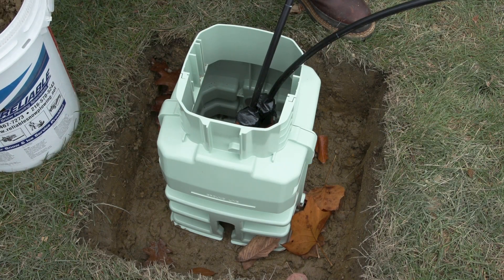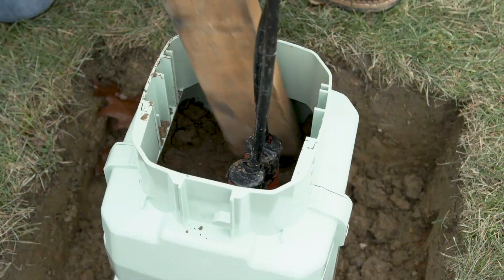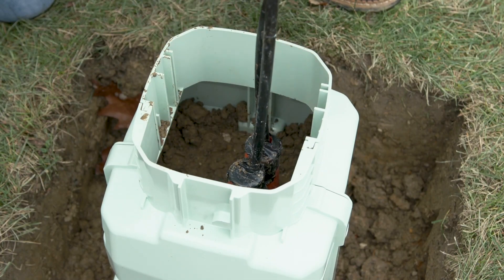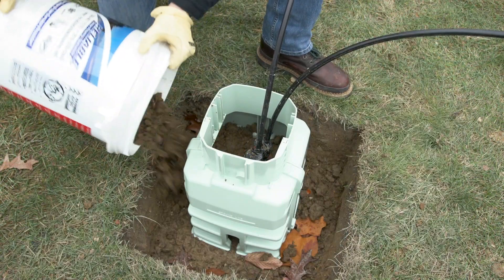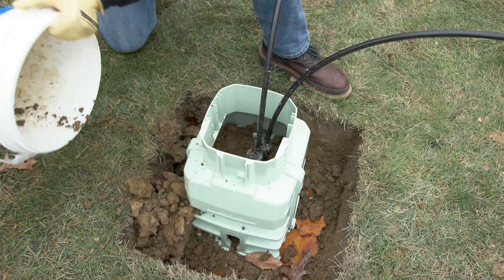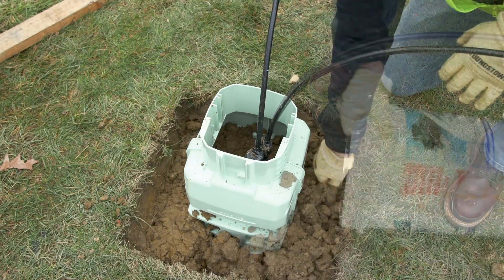Add backfill to the base and trench, periodically tamping the soil to remove air from the backfill. It is important to verify that the base is level throughout the installation process. Backfill the base and trench following your standard company practices.